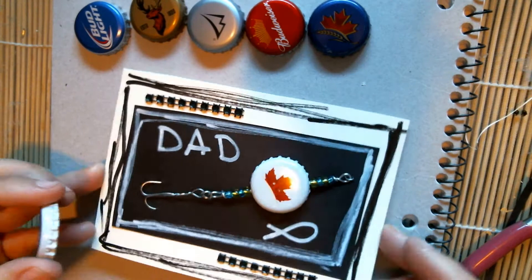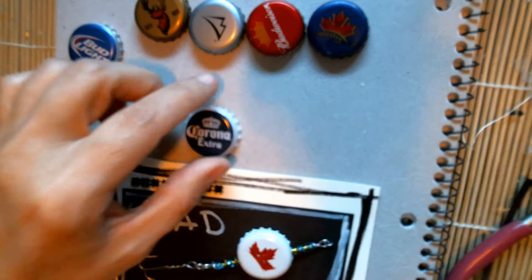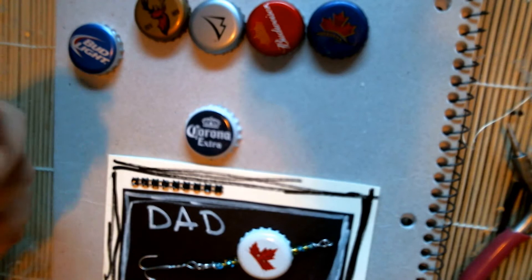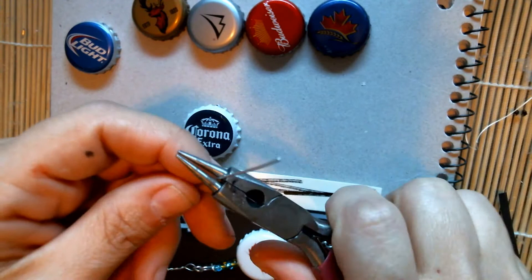To start off this card I'm using bottle caps — they can be pop bottle caps, any kind of bottle caps that dad likes. I have 20-gauge wire for today's project. You can use whatever gauge you'd like; look at fishing lures to see what kind of metal thickness they use. This one is 20-gauge galvanized hardware wire.